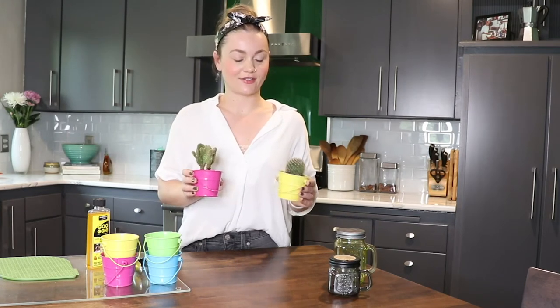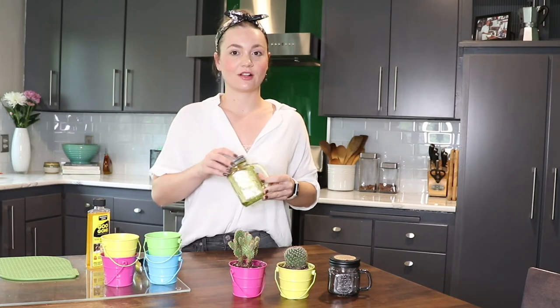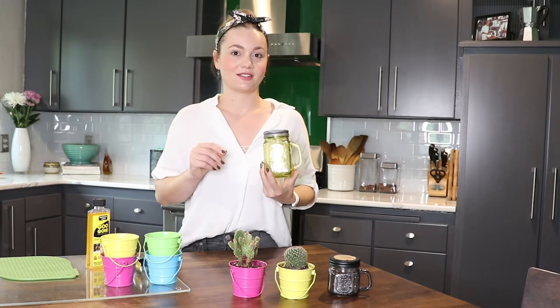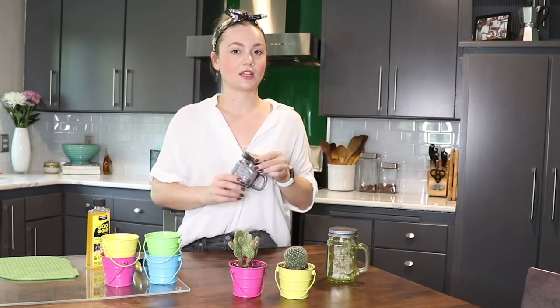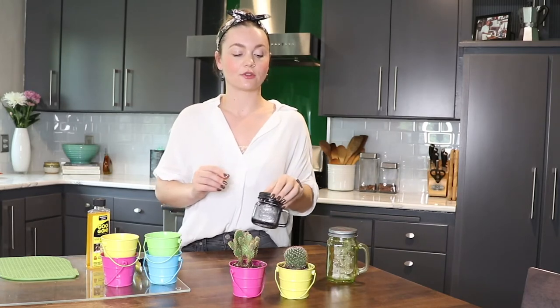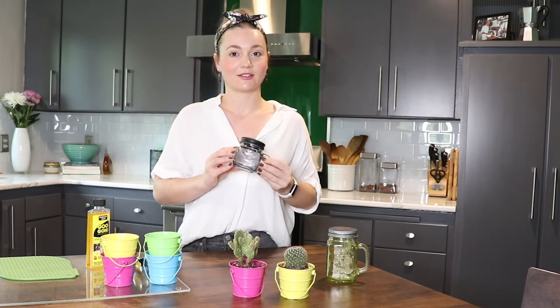A couple of ideas: these are mini bucket citronella candles that we've repurposed as succulent planters — they're perfect and adorable, and we will have a tutorial on how to do that coming soon, so stay tuned. Our medium mason jar citronella candles I actually use as pencil holders at my desk, so they're great for small storage and arts and crafts supplies. Our mini mason jar candles are also really cute if you want to reuse them as a planter, but they also make really good office supply storage for things like paper clips.